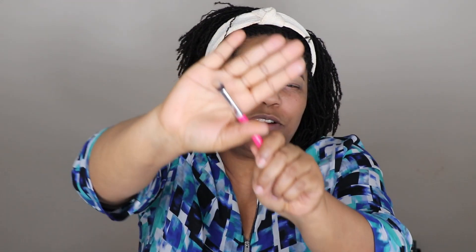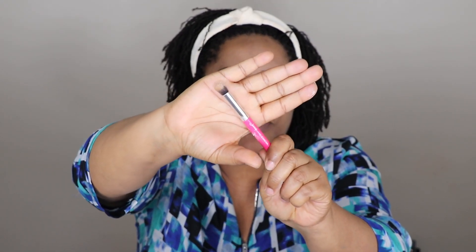This is the concealer buffer brush. It's a little bit smaller, so I prefer using it to buff the primer onto my eyelid.